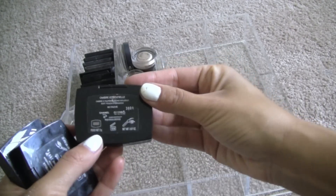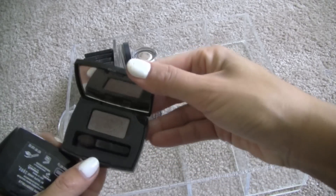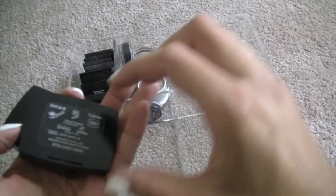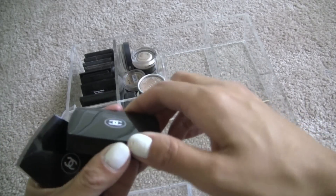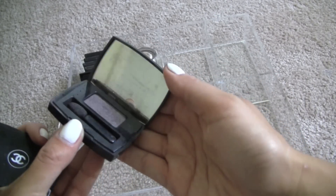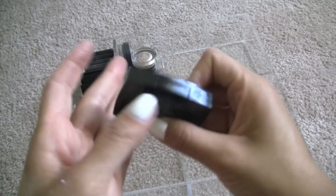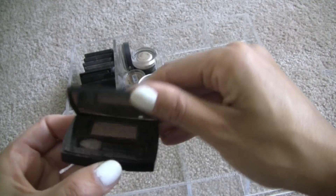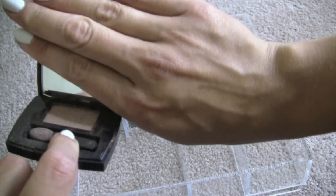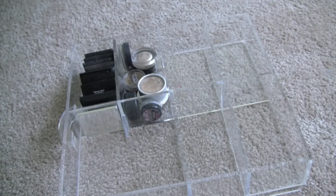Chanel — I use all of these still. Fauve — it's like a pretty mauve-y neutral. Taupe Gris — one of the very first taupe colors I ever bought. It's a darker color, I like it though. And Beige LeMay — I love this. I don't know if you can see the dent on it, but I will still continue to use this one until it's gone.